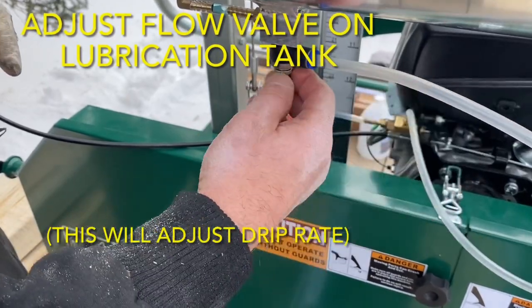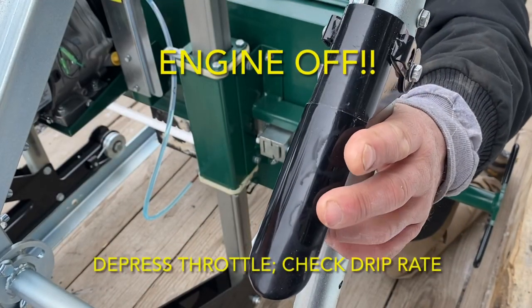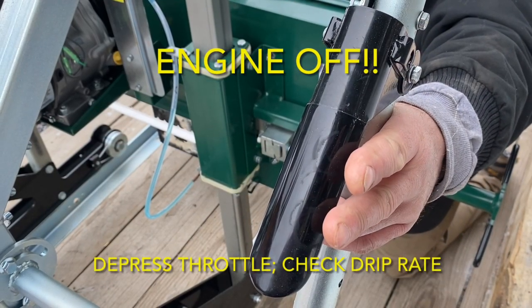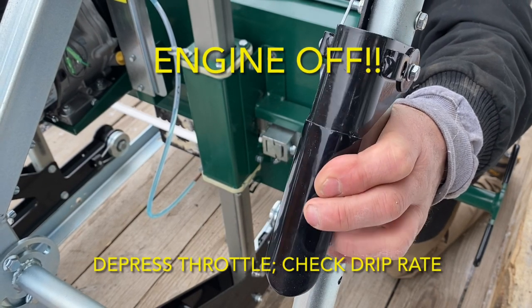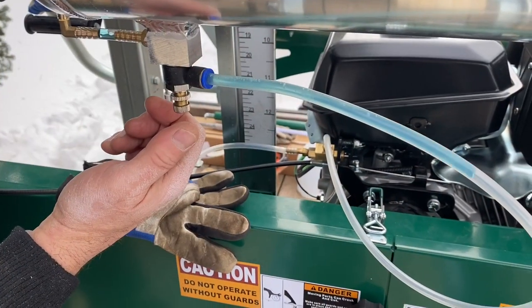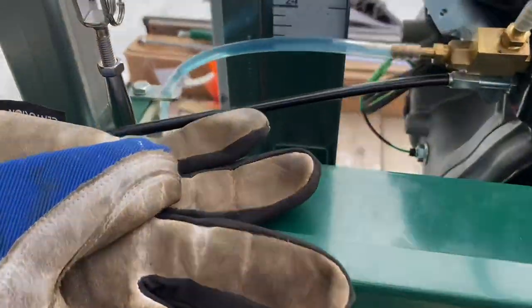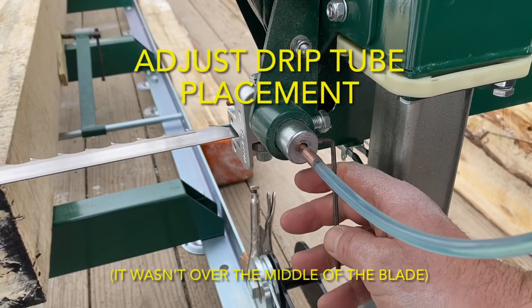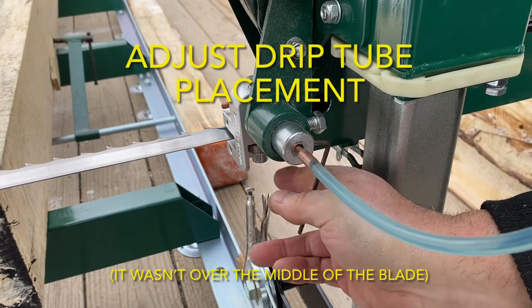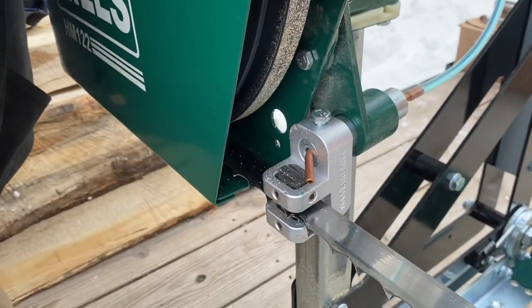Next, we needed to manipulate the flow valve on the bottom of the lubrication tank to adjust the drip rate. Make sure the engine is off when you do this. Then depress the throttle lever and check the drip rate. We discovered the copper drip tube wasn't aligned over the middle of the saw blade, so we needed to adjust that. A 3mm Allen wrench was needed to loosen that copper portion of the drip tube. After a little playing around, we got it to a drip rate of about one drip per second.